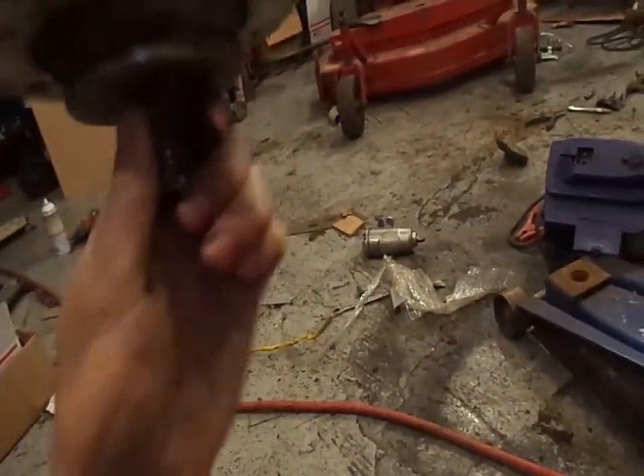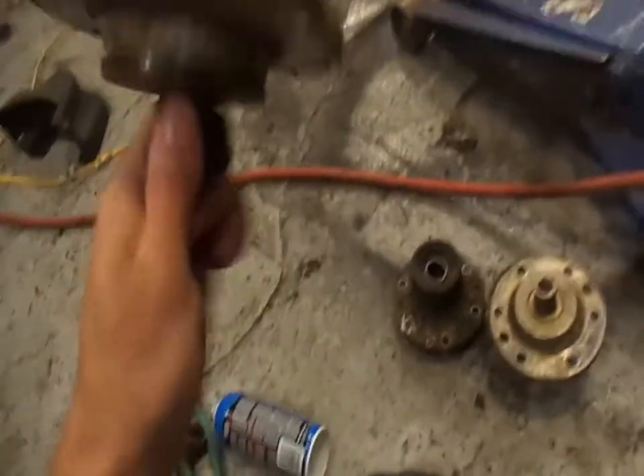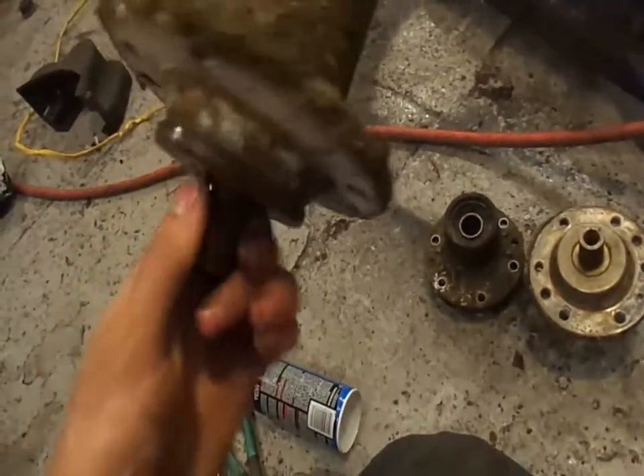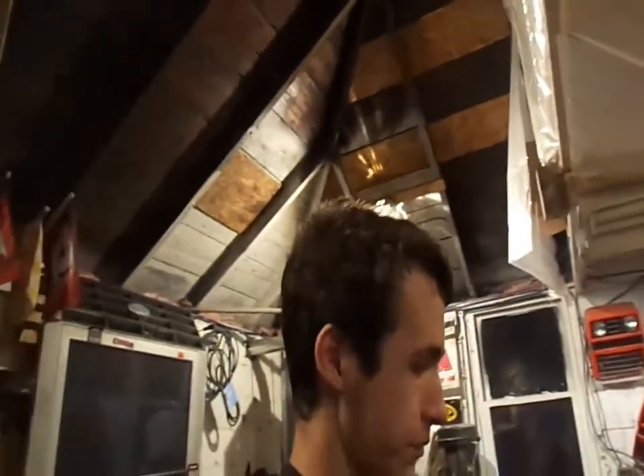This one spindle here is decent — I think it's fairly new. But I'm just going to replace all three of them. This other one is just extremely gone, just junk. At $46 a piece that's going to suck, but I'm going to save time because I'd be dicking around with those things for the rest of the day and probably still wouldn't make any progress. I'm just going to replace them — do it once, do it right. A little bit more money, but oh well.